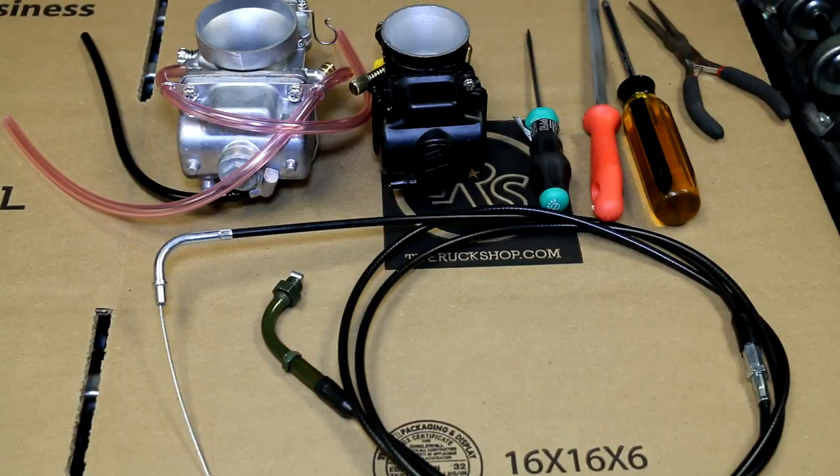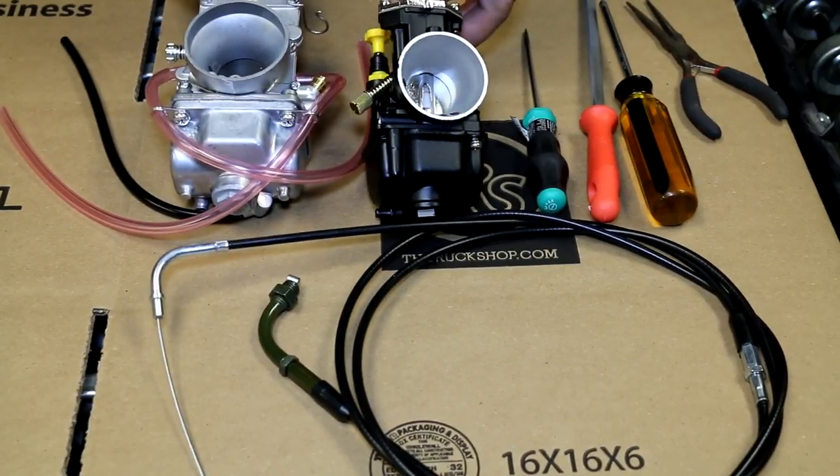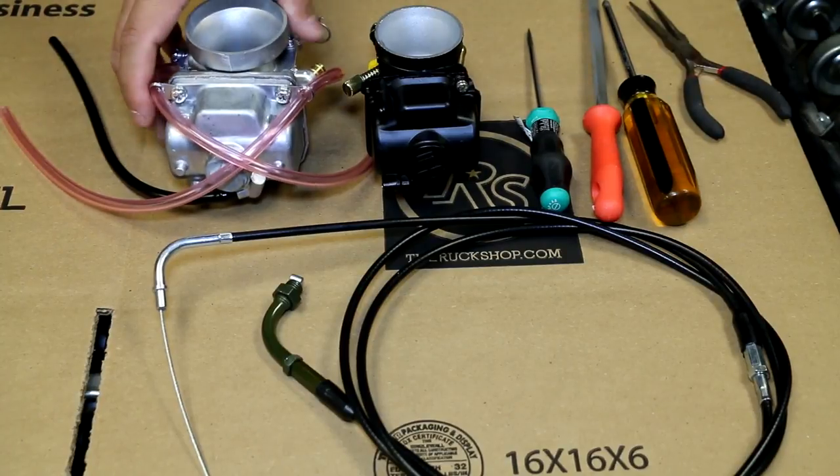Today we're going to be showing you how to install a slide cable into your slide carb. It works for all of the carbs whether it's an OKO, PWK, or Mikuni — it's all pretty much the same.